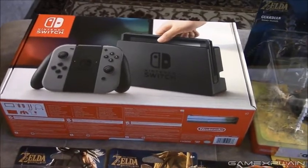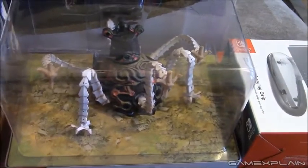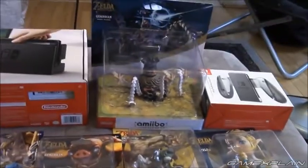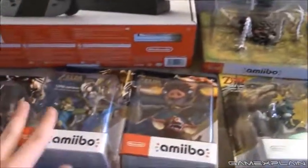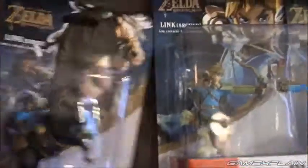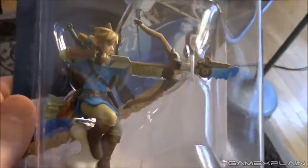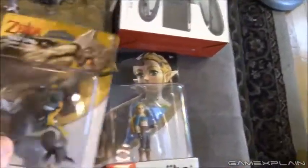Another outlet opened their box, but I don't know if we're supposed to do that, so I'm not taking any chances here. There is the Guardian amiibo — pretty cool, pretty huge. For comparison, here are the others in size. There's the Bokoblin — you can see the size difference. And there is the Rider Link.